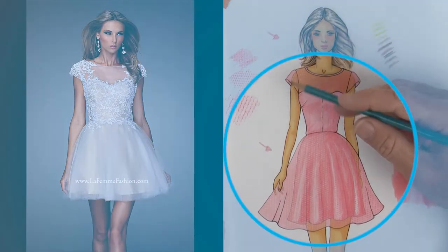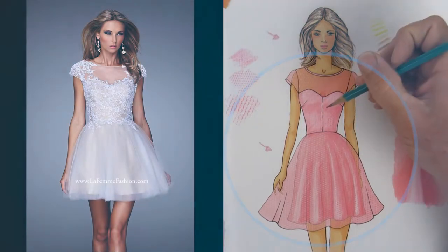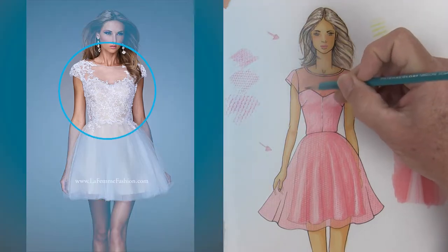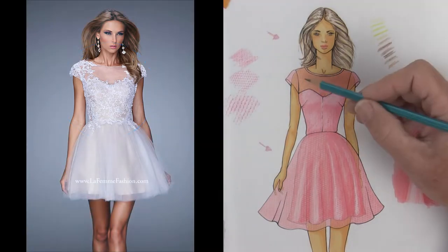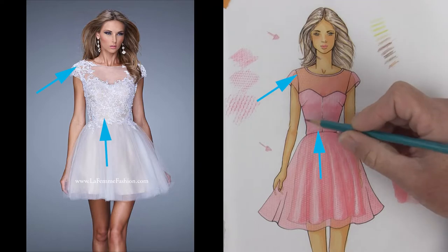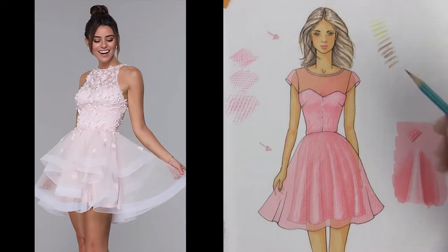You'll notice that all the beading here is going on after the garment is sewn together, so they're able to come over the tops of seams as they go.